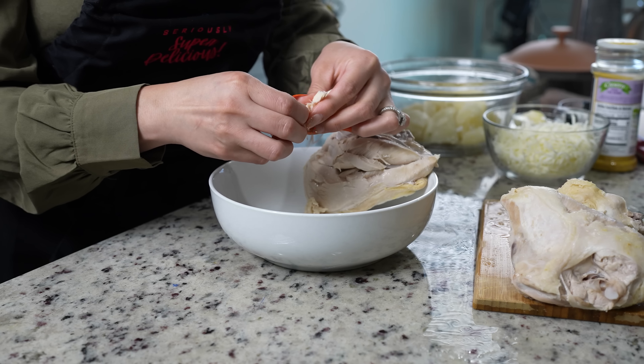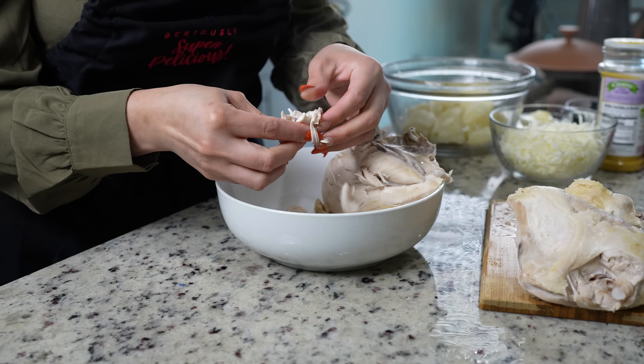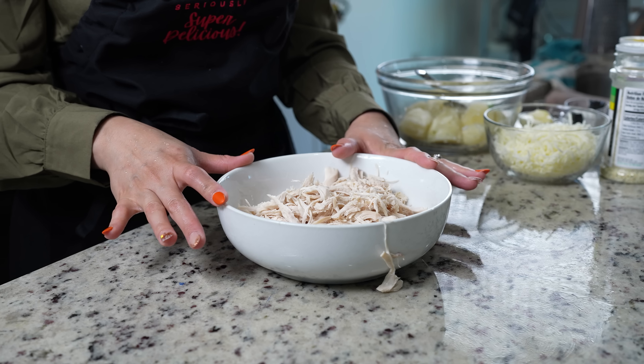Now we can get ready to shred our chicken. Once we have our chicken all nice and shredded, we can finish up making our filling.